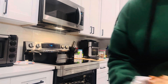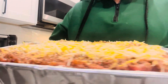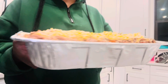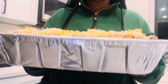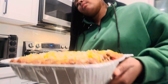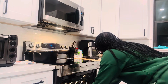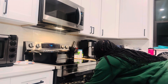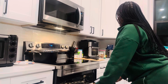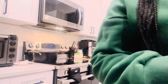Oh, this is heavy. Look at that — this looks so good. Lasagna made my way. It's your girl, Sheldon Tate. I'll be back when it's ready.